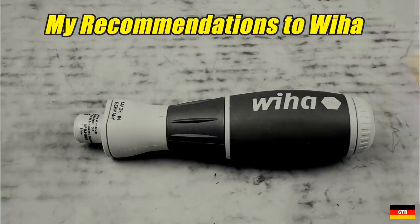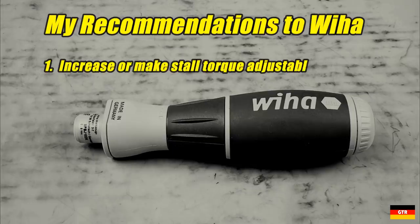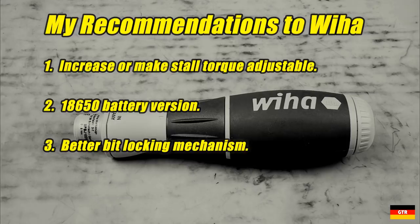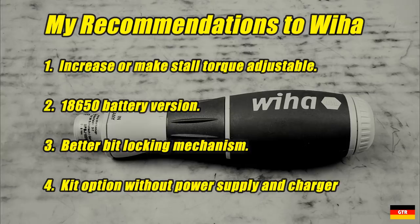Here's a list of recommendations I would like to see in future revisions. I would like to see the stall torque increased or made adjustable to allow the tool to be used for fasteners with higher prevailing torque, such as self-tapping and sheet metal screws. It'd be nice if they offered a version that took an 18650 battery, since that's what everybody uses these days. I would like a more positive locking mechanism for the bits, as I have serious concerns about the longevity of the current o-ring based design — this would also improve the large amount of wobble currently observed. Finally, I would like to see a kit offered without the charger or power supply; instead use this extra space to hold more bits in a more accessible fashion.